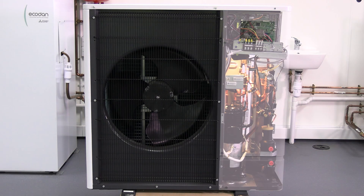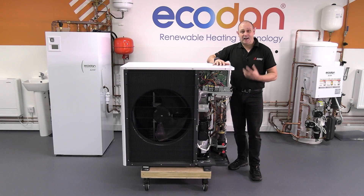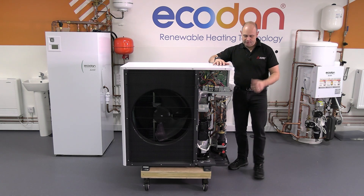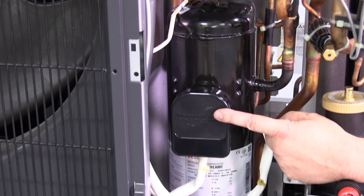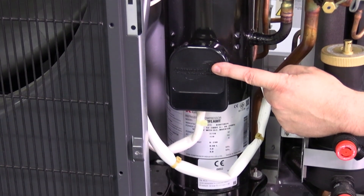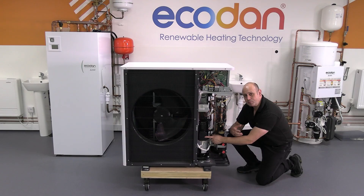Ecodan R290 unit. We're going to go through the basics of how this is working. First we're going to start off with the compressor. The compressor is forcing that refrigerant around the circuit and, more importantly, it's taking that refrigerant from being a low pressure to being a high pressure.